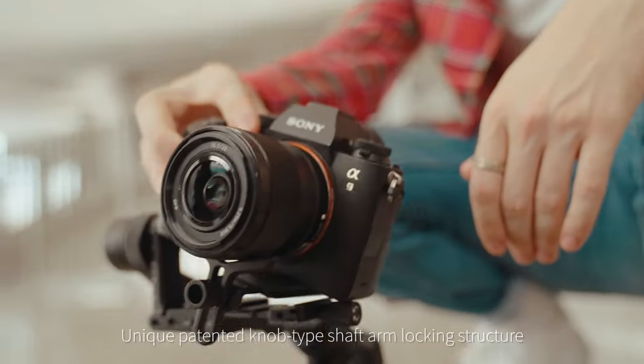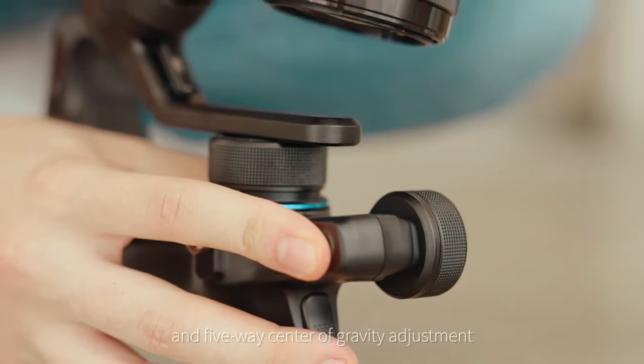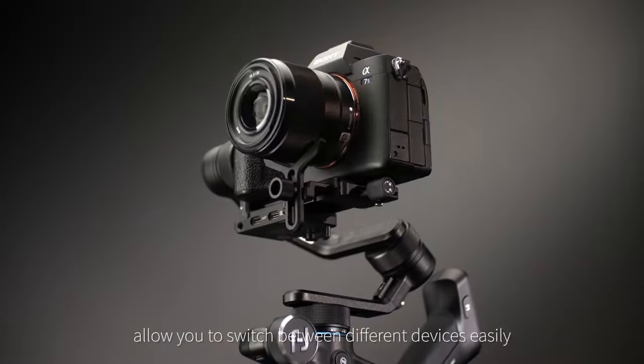A unique patented knob-type shaft arm locking structure, 3-axis independent motor lock, and 5-way center of gravity adjustment allow you to switch between different devices easily.